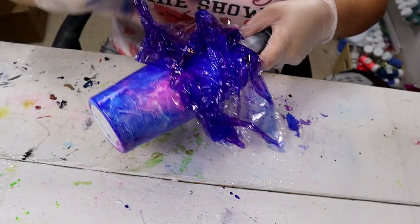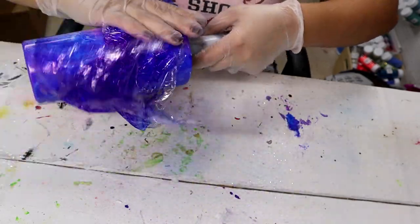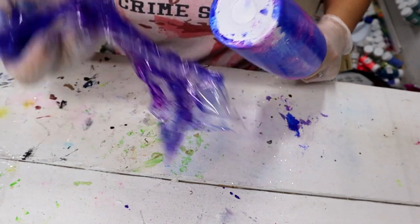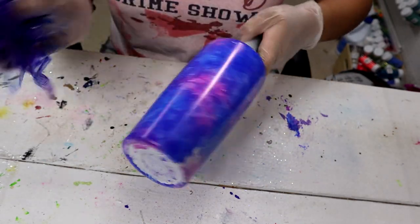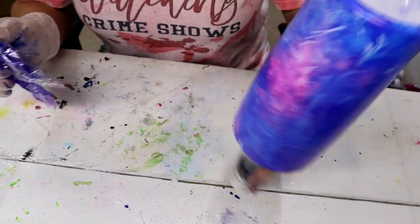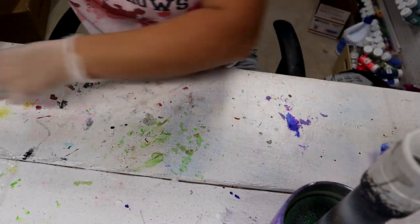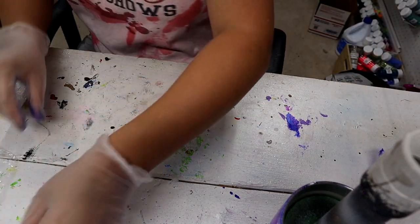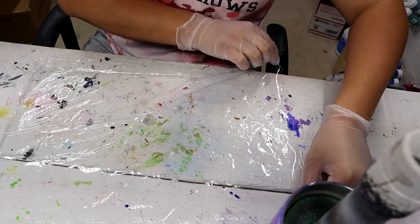You can even lay it down, peel it — it dries super fast so you might not get to do this very much before it dries up, which is why you want to do this multiple times. Looking at this, I definitely want less blue and a lot more pink, so I'm going to crumple this up and repeat the process until I'm satisfied.